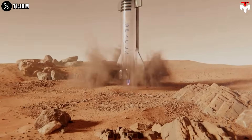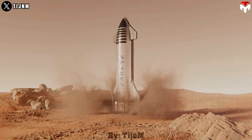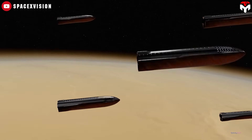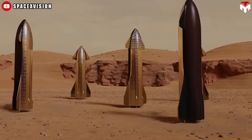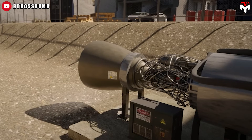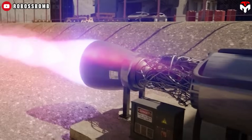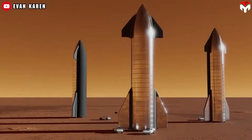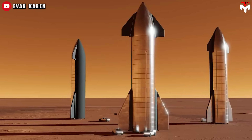A promising alternative is electromechanical systems. These fit perfectly with SpaceX's push toward electrification, inspired by Tesla's electric vehicle tech. Electric motors are clean, reliable, and great at doing the same task over and over with precision. They also cut out the need for consumable gases, which makes the whole system more efficient.